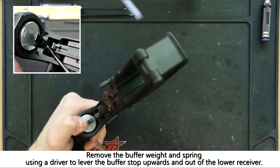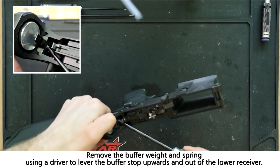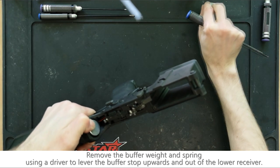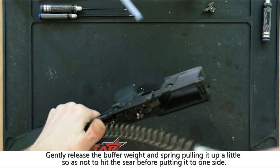Next we will remove the buffer weight and spring by applying a little pressure to the buffer weight. We can use a driver to lever the buffer stop upwards and out of the receiver while holding the weight in place.